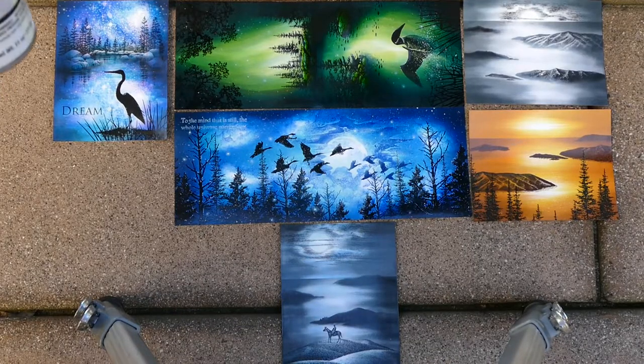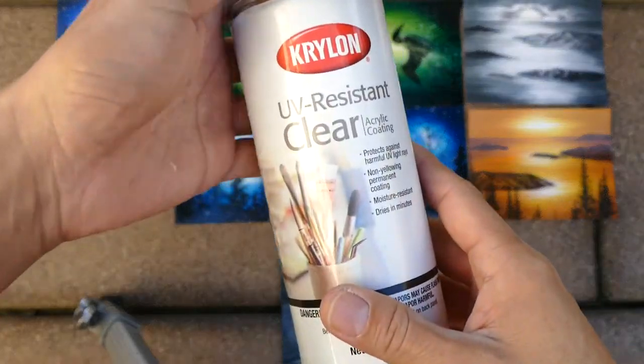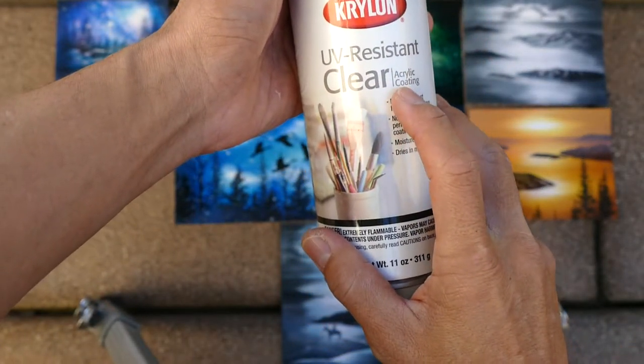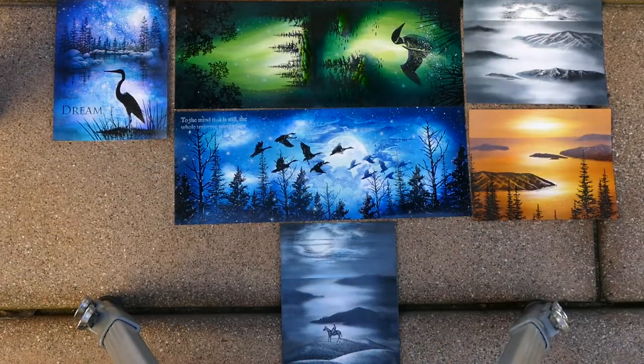Welcome to Stampscaping 101. This is a quick video on spraying completed scenes with Kryolan UV resistant clear — an acrylic coating you can apply to your scenes to help protect them. It doesn't make them lightfast, but the UV protection helps a little bit in terms of fading.